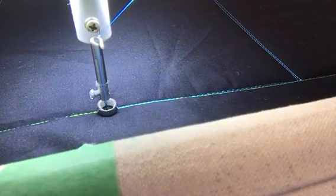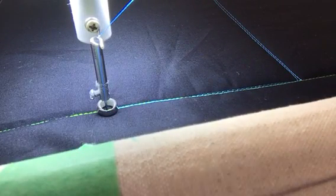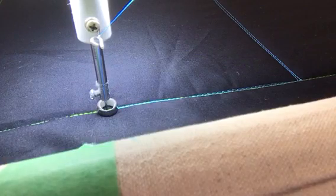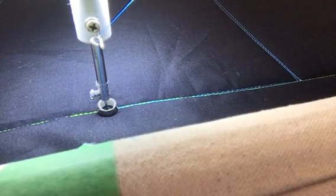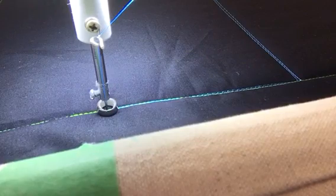Hey, it's Tracy at Whirls and Swirls Quilting, APQS Ontario. Here's today's design of the day. I think I have my technical difficulties sorted out, and we can resume our regularly scheduled program. Here we go.